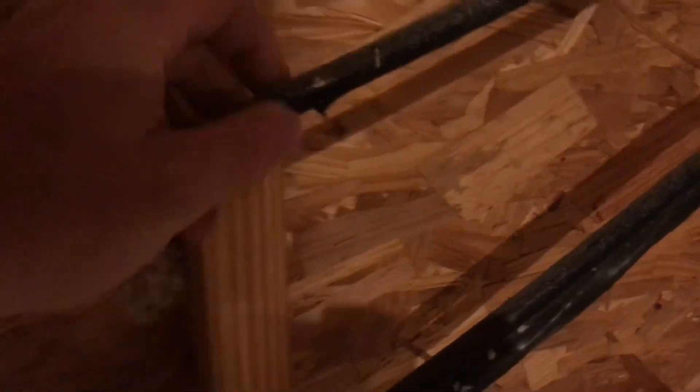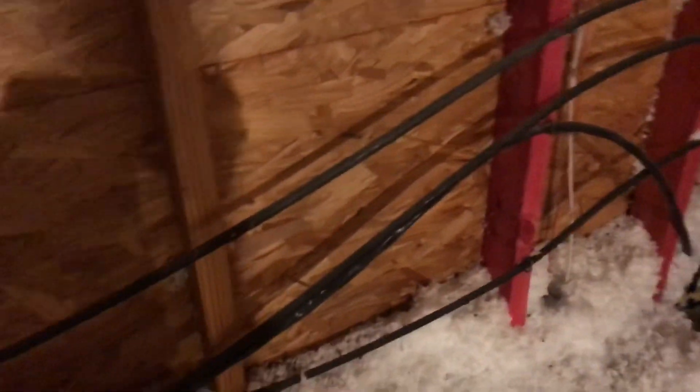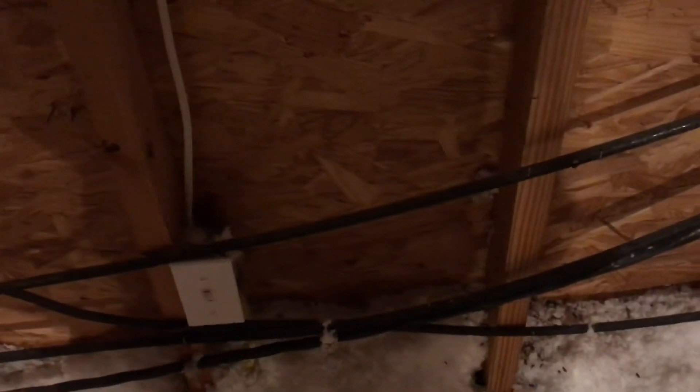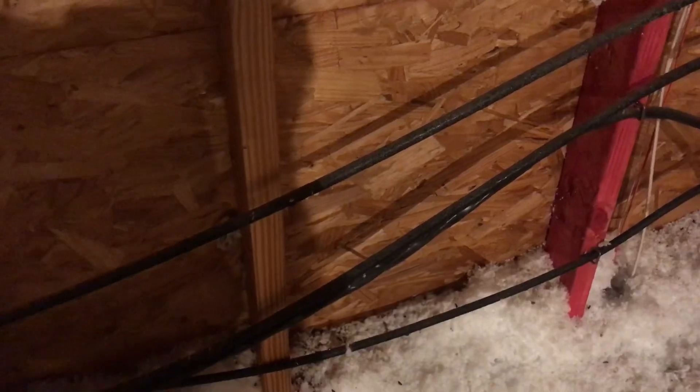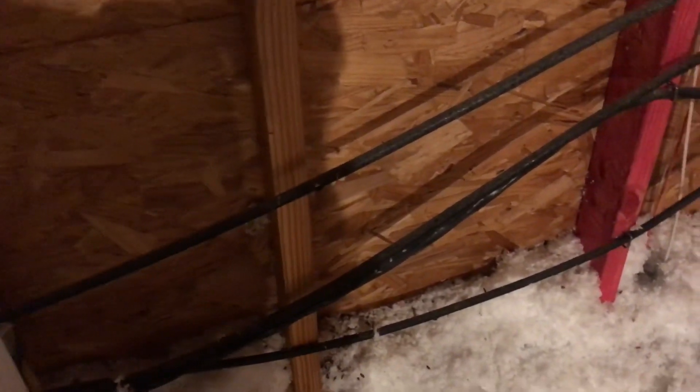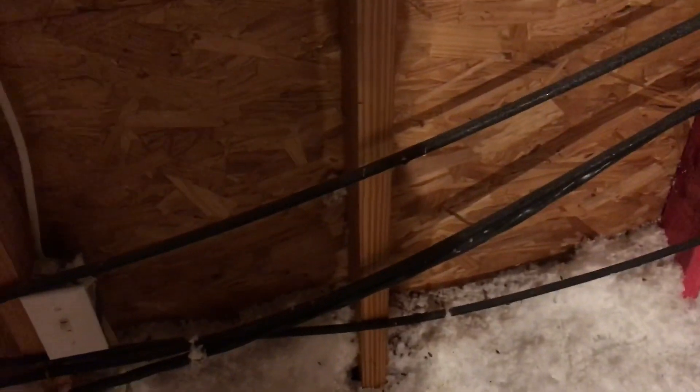The problem from a code and safety perspective is these wires only have a single insulation on them. If somehow these wires get nicked — like this one already is — and you hit that with something metal, say someone slips carrying a metal bed frame up the attic ladder, bam, it hits this wire, cuts it, exposes it, and someone gets electrocuted. So we're going to take these wires out and replace them with wires properly running in conduit.